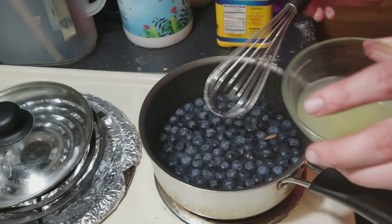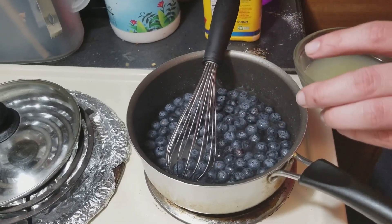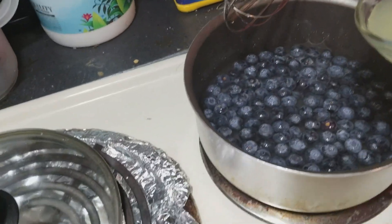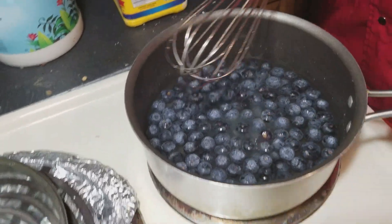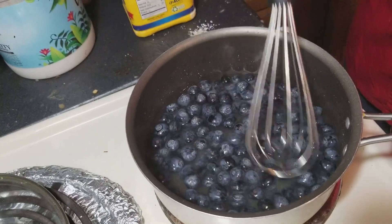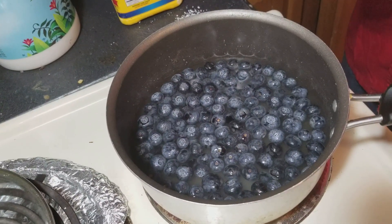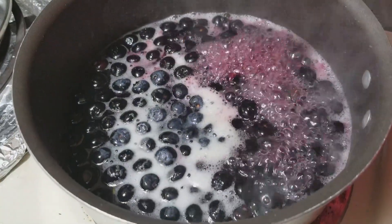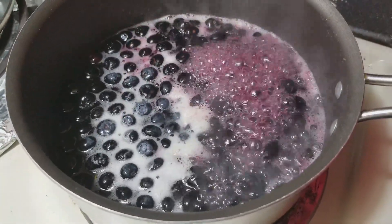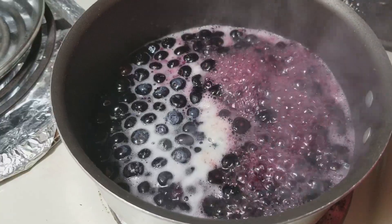I have some lemon juice here. I'm going to pour in a rough tablespoon of lemon juice - you don't have to be exact on this, this is just going to kind of bring out the flavor of the blueberries and give a little bit of tartness. I've got this on close to high heat and I'm going to let it come up to a boil, then cover and simmer it for a while. We've got this up to a rolling boil and as you can see these blueberries have basically just started to pop open - a lot of the juices and flesh from inside is starting to come out. You can see how purple that water is already turning.